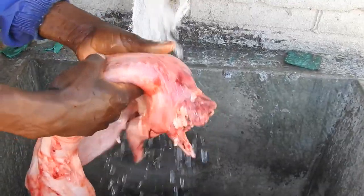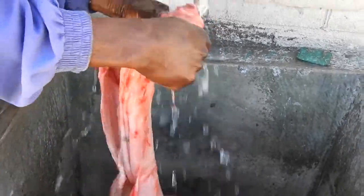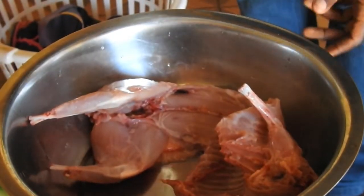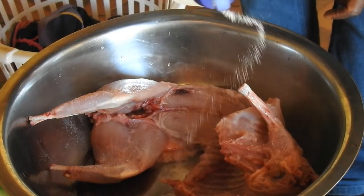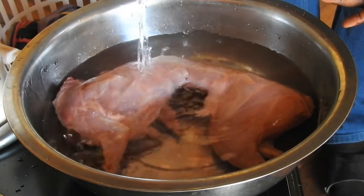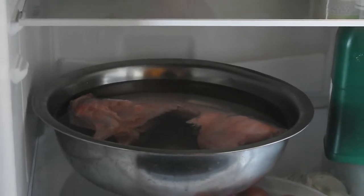The first thing you need to do after butchering a rabbit is to wash it and try to get rid of as much blood as possible. After that, put the rabbit in a small dish where the meat will all fit. Sprinkle the whole rabbit with salt, then cover with tap water. Place the dish in a fridge for 24 hours. We don't want the meat to freeze, so don't put the dish in the freezer.